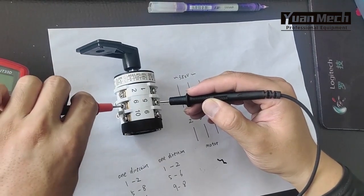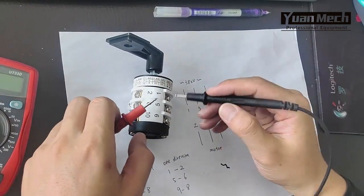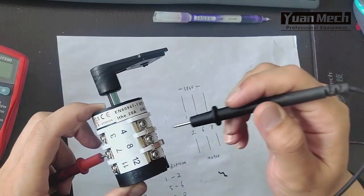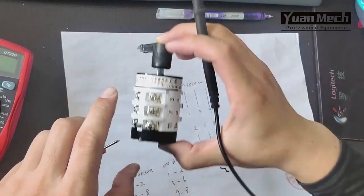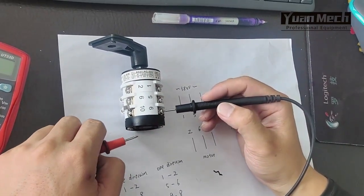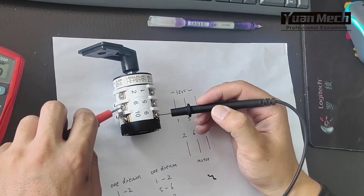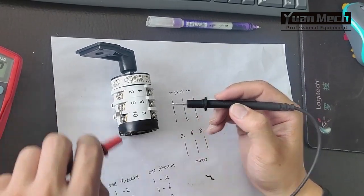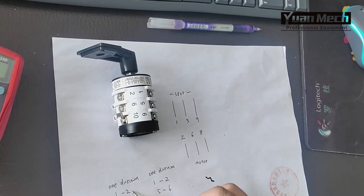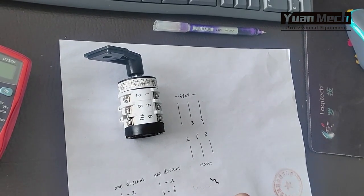Number five is the second power wire: five and two — no connection; five and six — no connection; but five and eight — connection. The third power wire is nine: nine and two — no connection; nine and six — connection. So in this direction, power wires one, five, nine connect to motor wires two, eight, six respectively.